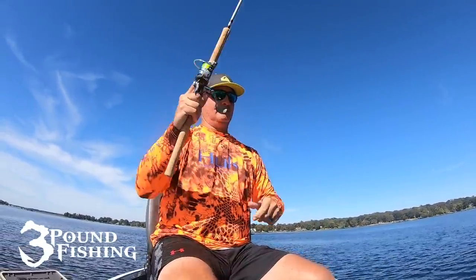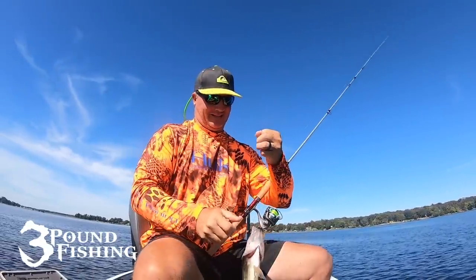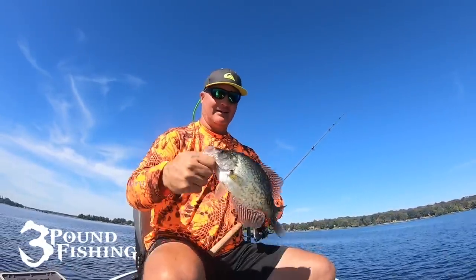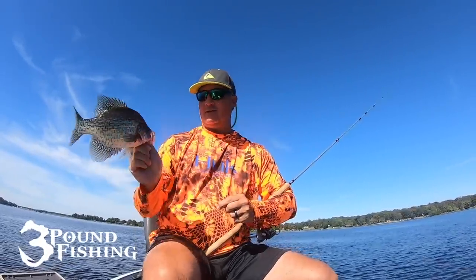Good fish — that's a dandy! Off that fish attractor — that's hilarious. That's a solid 12-and-a-half inch fish, folks. That's awesome. Good day — please subscribe.